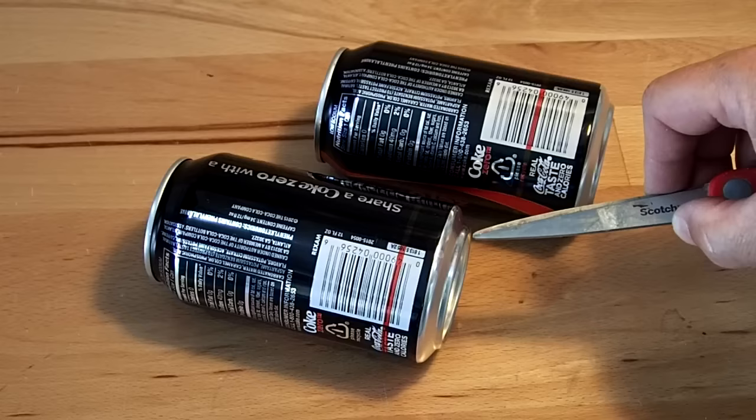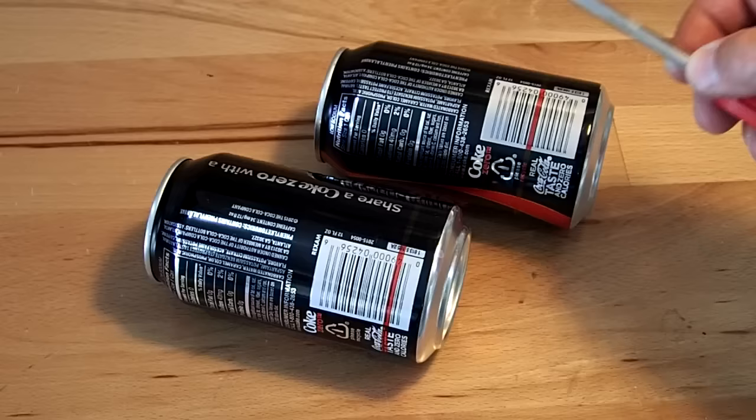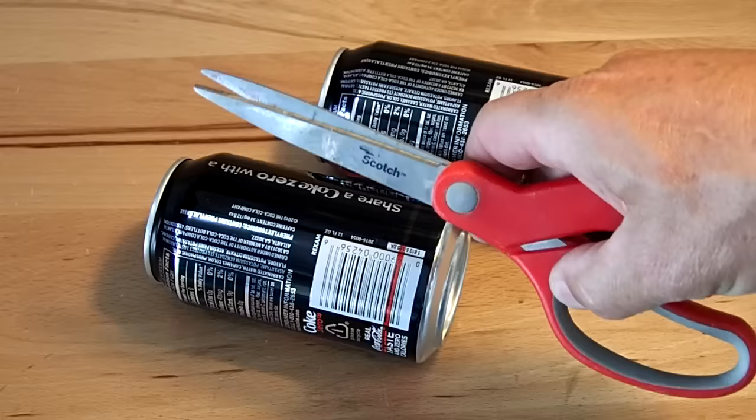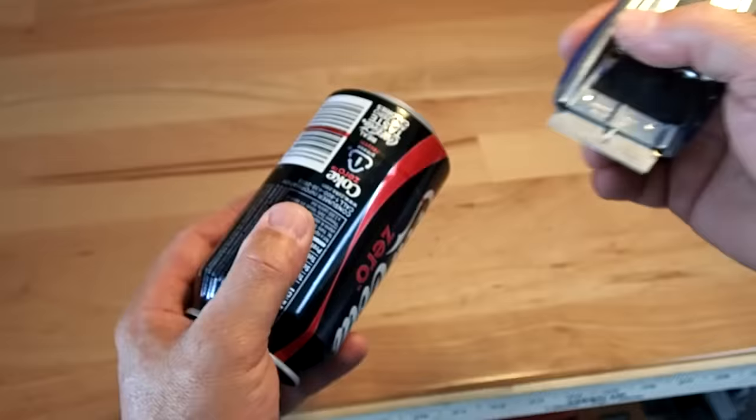First, mark a 30mm line from the bottom of the can. On the second can, mark a 20mm line from the bottom. There are many ways to cut the can using a razor blade or a Dremel tool. I just puncture a hole in it and use a common pair of shop scissors.